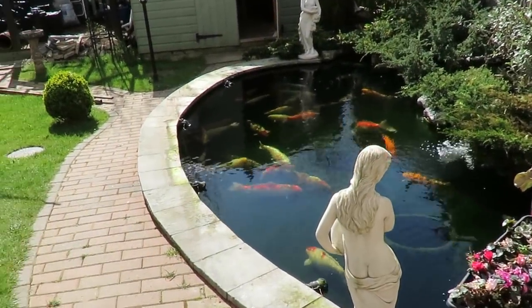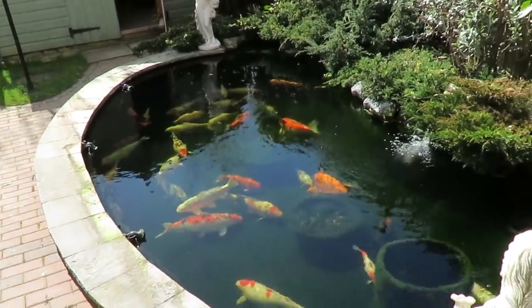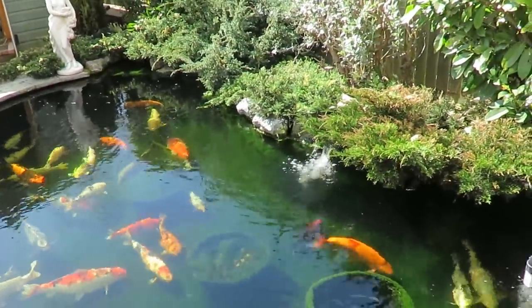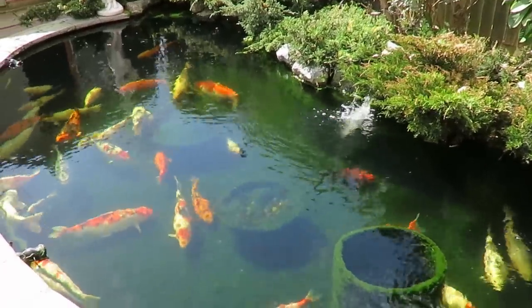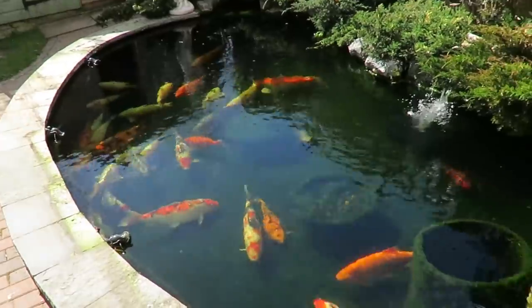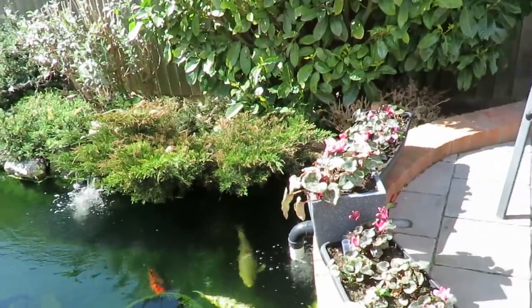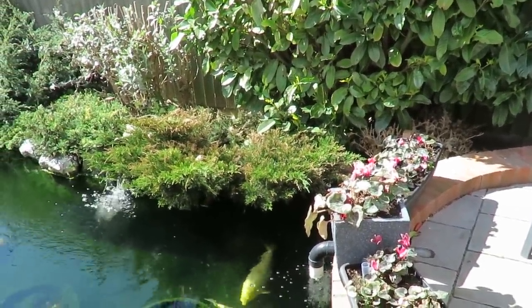Good morning everybody — well, it's actually dinner time. I've been a bit busy this morning and I'm only just getting out to my pond. There's a bit of wind, so I hope that's not going to interfere too much. What I want to do today is get it all hoovered out and get all these copings cleaned down. I took the pond covers off yesterday afternoon and I've just taken the back struts out to get them out of the way.